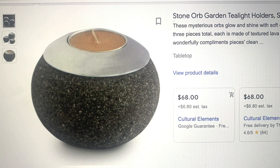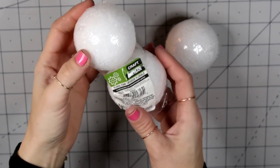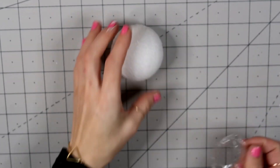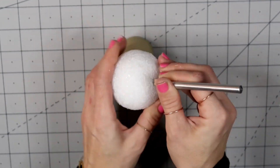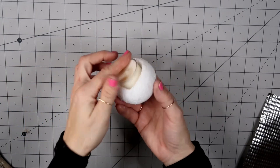Dupe number three: I saw this gorgeous stone-looking candle holder from a few different stores — they were all $68. I'm going to show you how I recreated mine. I'm taking these styrofoam balls, which come in a package of three. I only had a very small one, but a larger one will look better. I'm taking an exacto knife and cutting out the round shape on top where a small tea light will fit in.